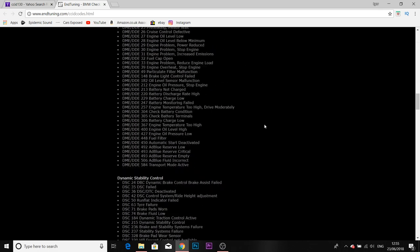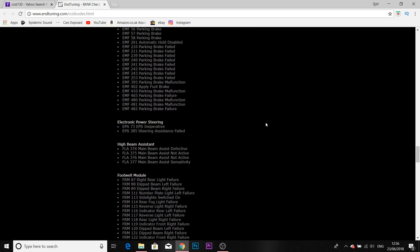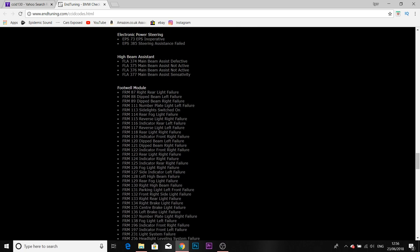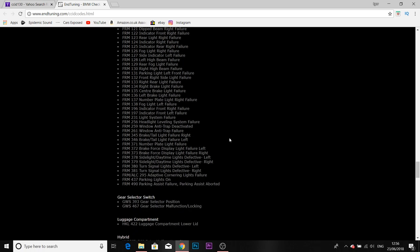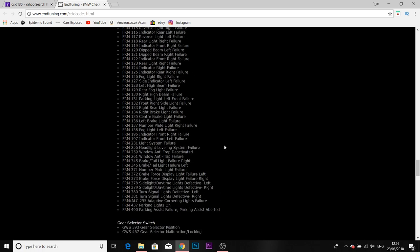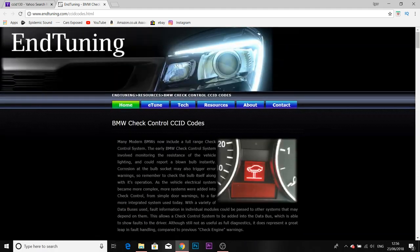We had two fault codes for the footwell module. Fault 88 which is the dipped beam left failure - which I already knew because I was on the car - and 130 which is the right high beam failure. So that's how you can check for any warning that you have on the dash without a scanner.